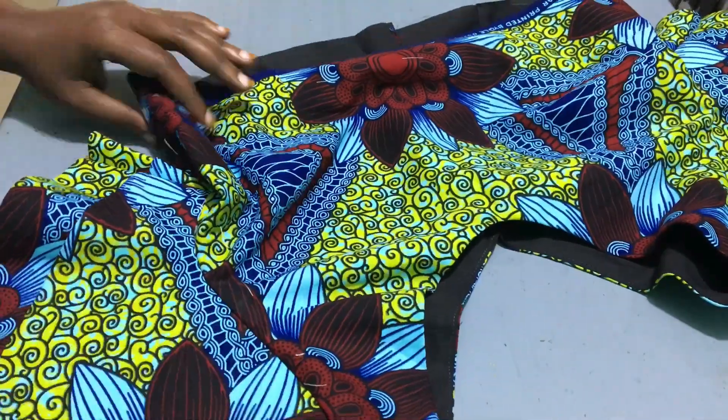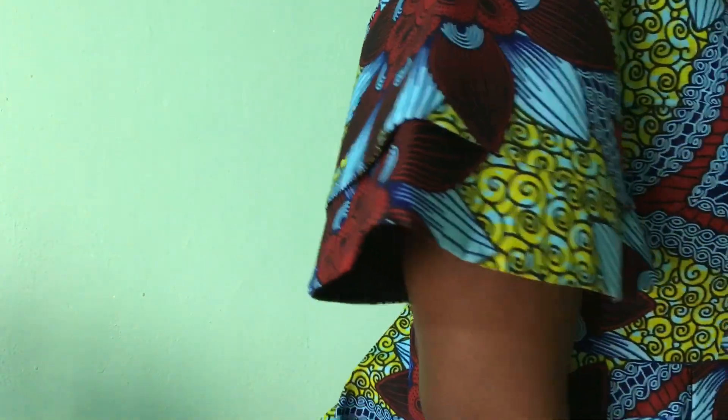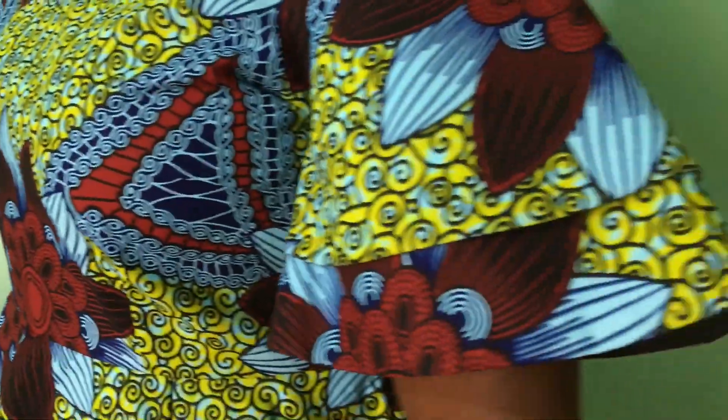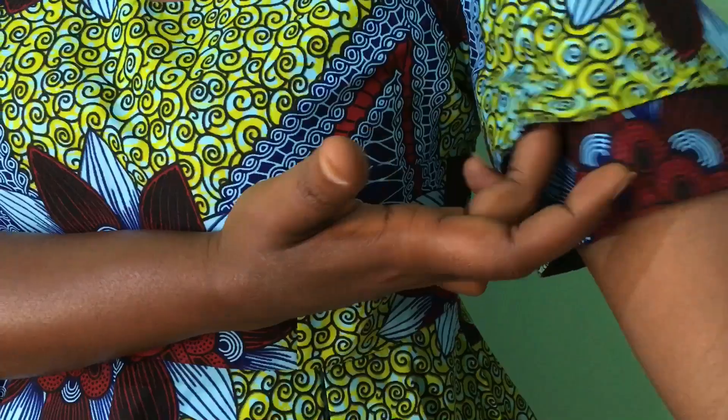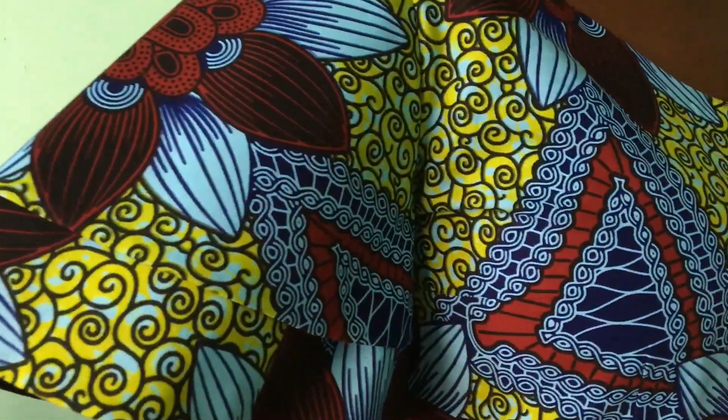That's it for the top part of our peplum. Here is the design — as you can see, very beautiful, very flattering. I think it looks great on anybody, just beautiful.